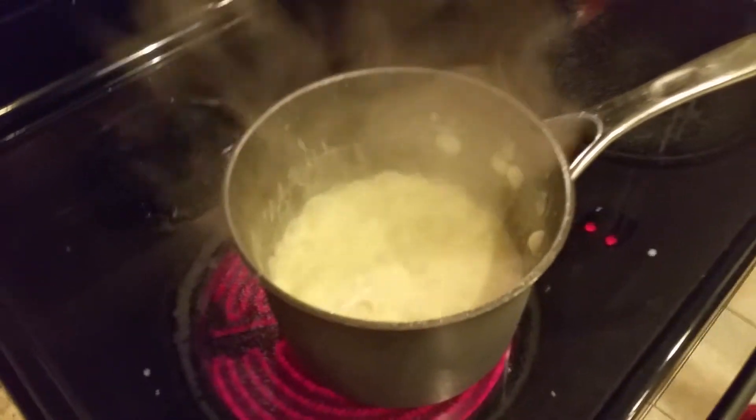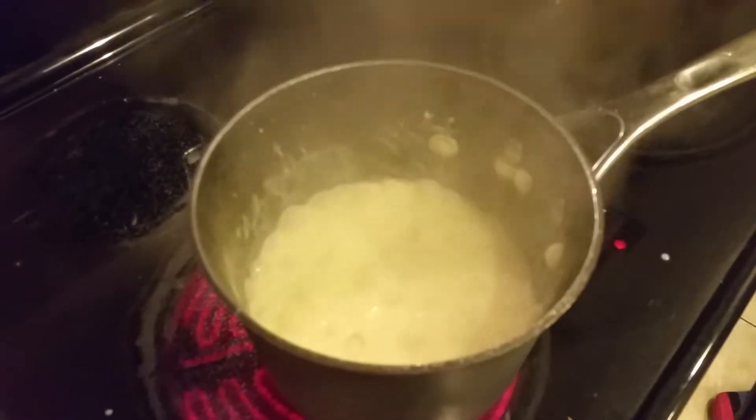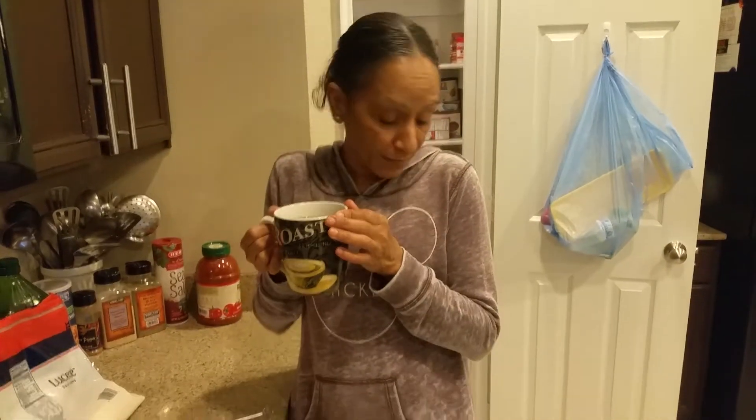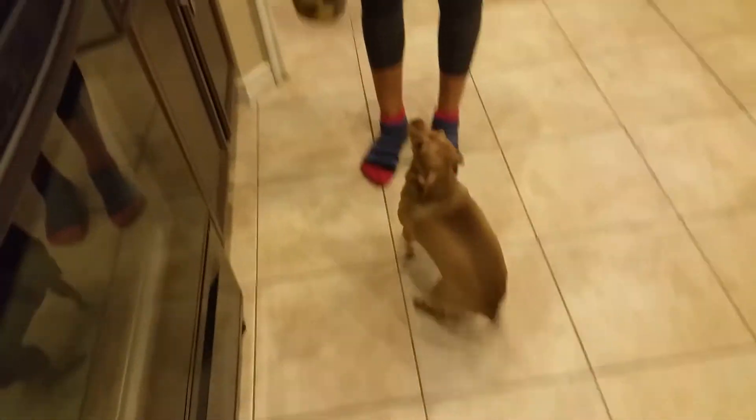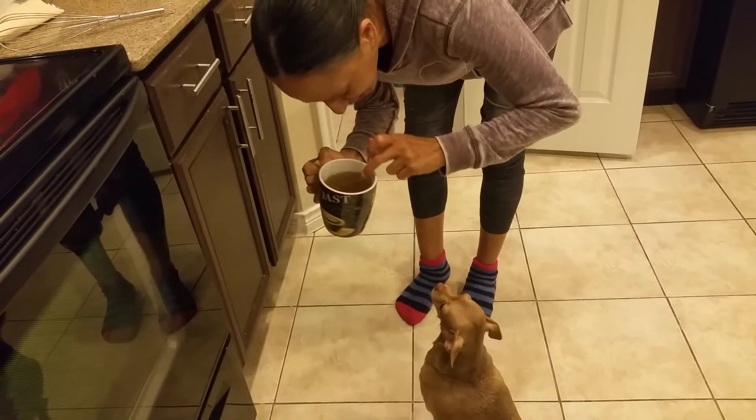There you go. And I'm just going to let it dry a little bit. So anyways, Michael, don't be burning yourself. And don't let that thing jump on you, boy. Ginger, come here. Want to see Ginger having tea? Come here. A little bit. Jasmine tea, my girl.